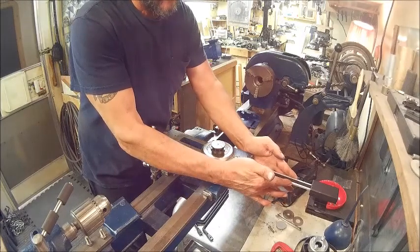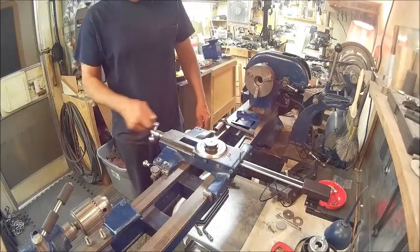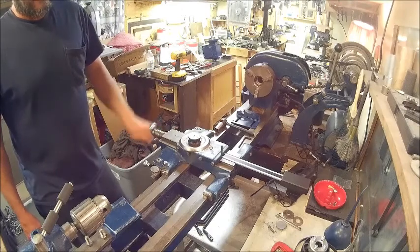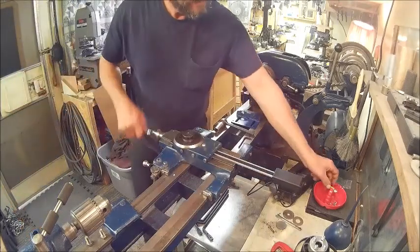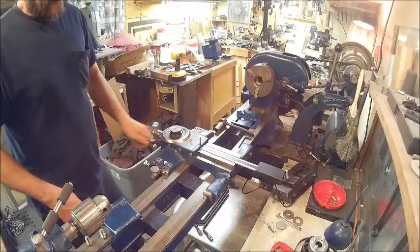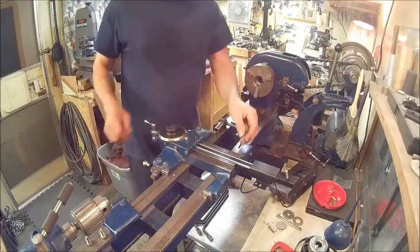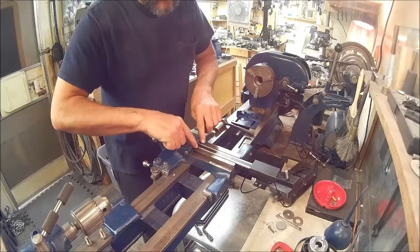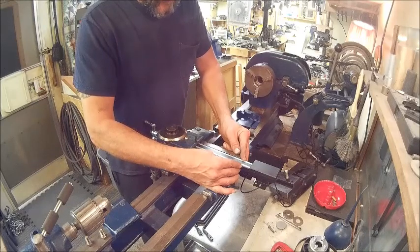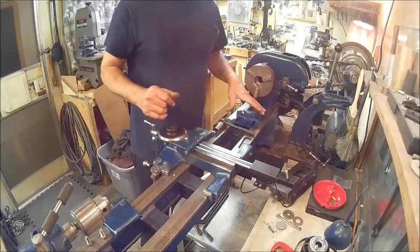You want to try to square it up as best you can. Then take your cross slide all the way back until it won't go any further. You want to straighten that as straight as you can get it by eyeball. You can measure if you want — that's fine. I'm one of those guys that I can look at something and pretty much tell if I'm centered. I can get it within 30 seconds with my eye.